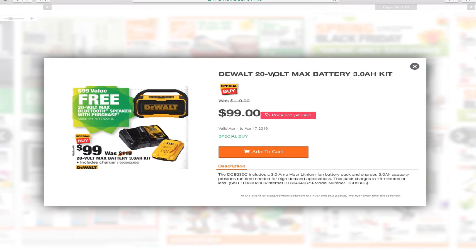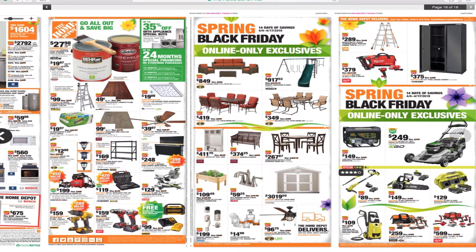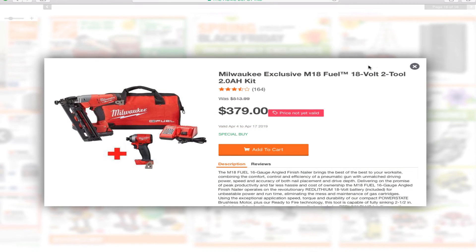You've got the DeWalt 20-volt max battery 3 amp hour power kit for $99. Now we've got more deals — it says online exclusives, Spring Black Friday 14 days of savings April 4th to April 17th. So all of this section is online-only stuff, Home Depot delivery.